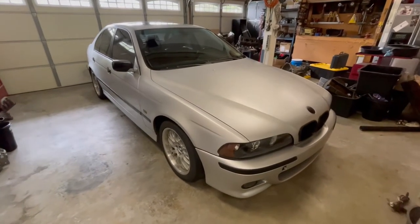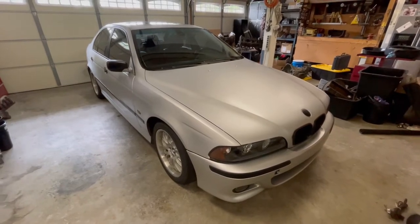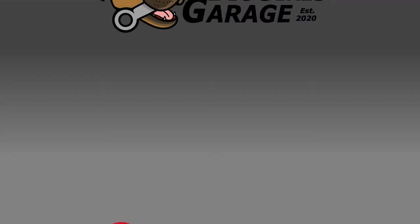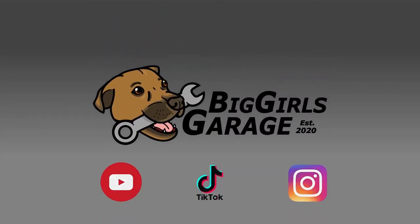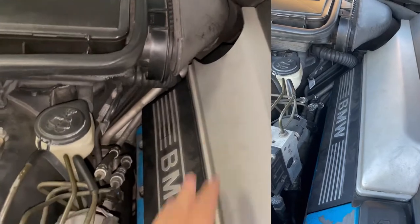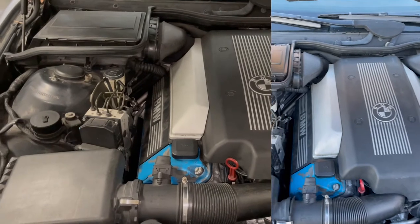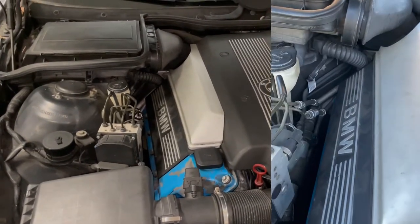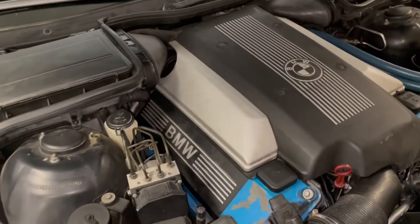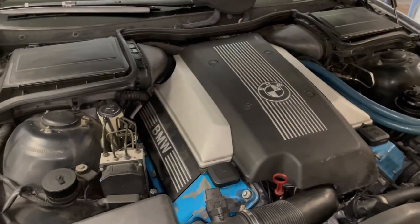Today we're doing a valve cover gasket on a 1999 BMW 540i — the E39 with the M62 V8. When the car was running, we had smoke coming out from the back of the engine on the passenger side, which indicates a bad valve cover gasket — it drips oil onto the exhaust, heats up, and burns. The process isn't very difficult; you just have to remove a lot of plastic trim pieces and loosen up some other stuff.